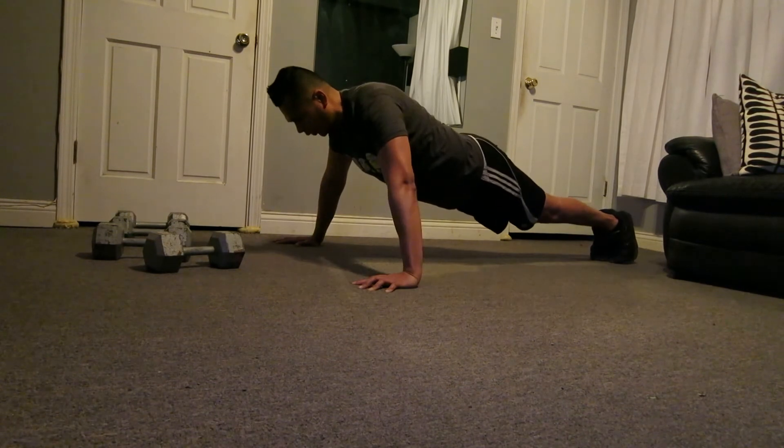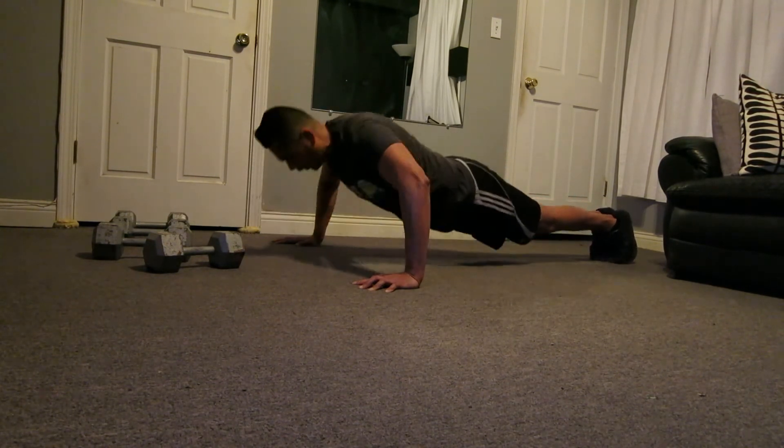Six. Make that adjustment if you need it. Two, three, seven. Good, Rob. Drive those heels more.